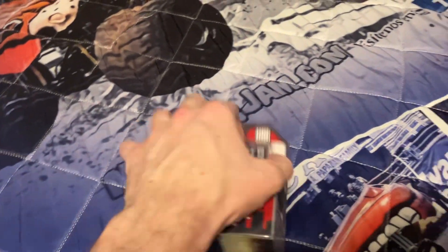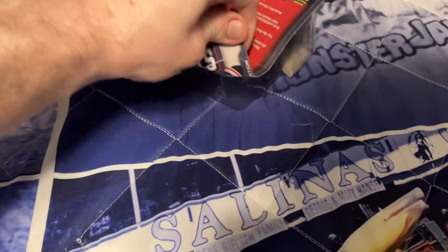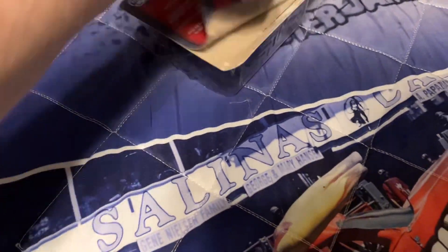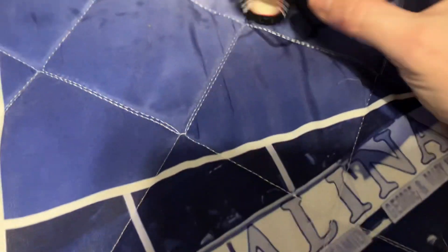Okay, welcome back. Thanks for pausing. So we're going to take this thing out of the box and review it. Doing it with one hand really is a tough task, but with the proper execution it'll just come out like that. And that is the World Finals truck.